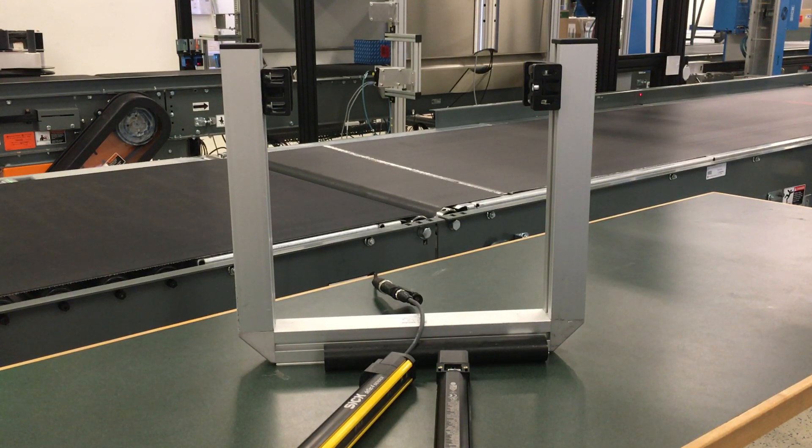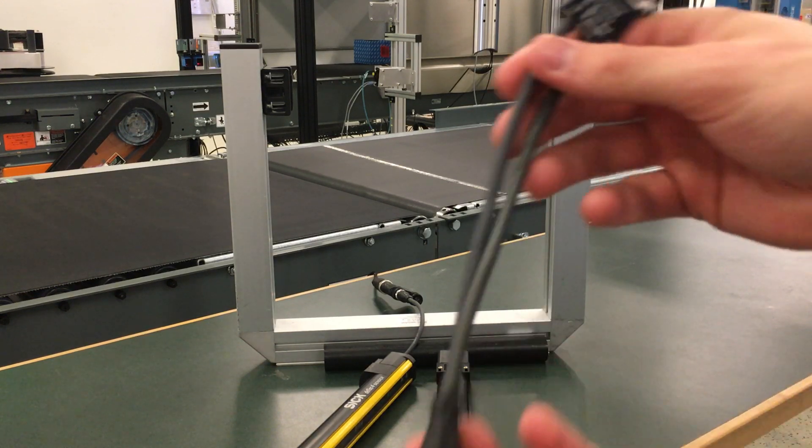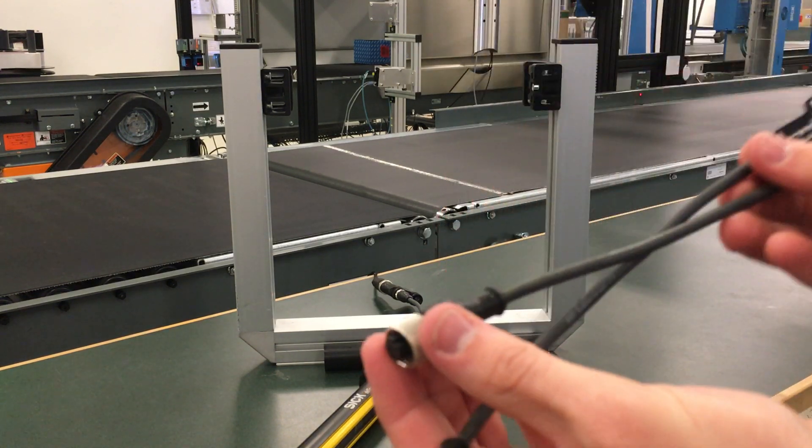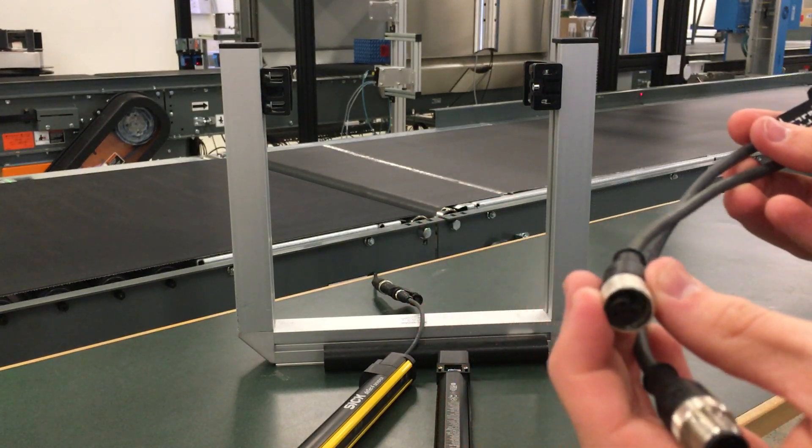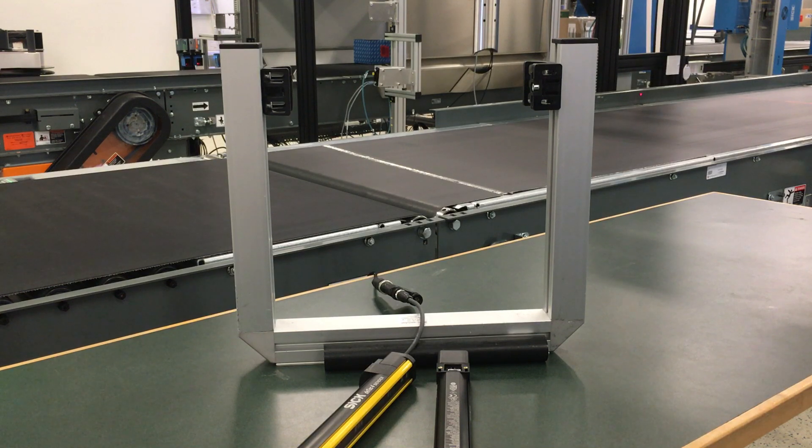DIP switch configuration makes it easy to configure without any software needed on the DTEK 4 safety light curtains. And also on the system plug, we do have standard M12 cabling, making it even easier to commission — this will save you time and get you up and running faster.